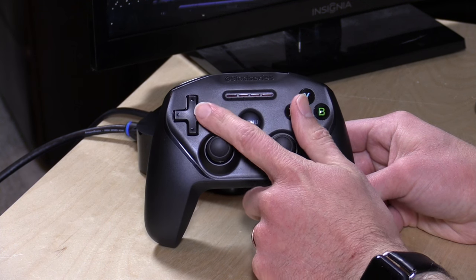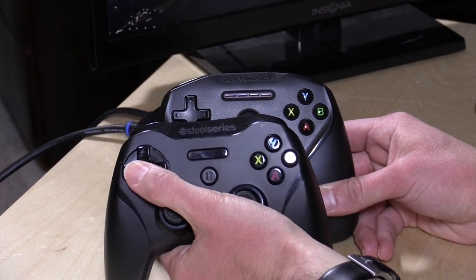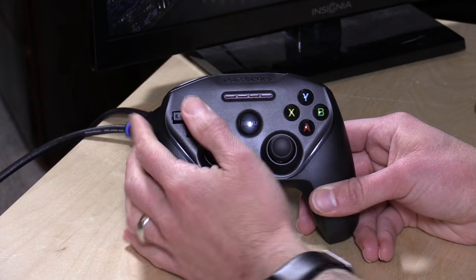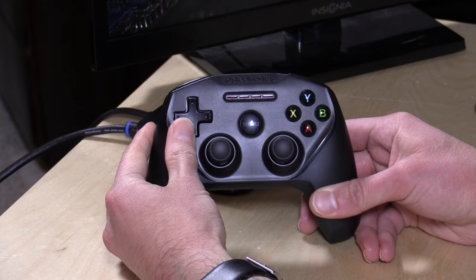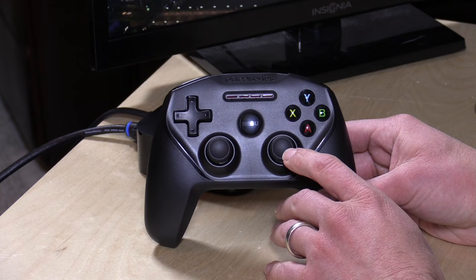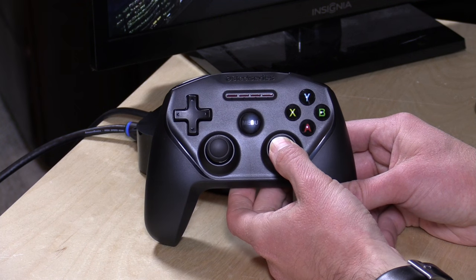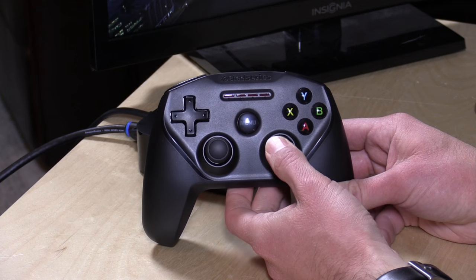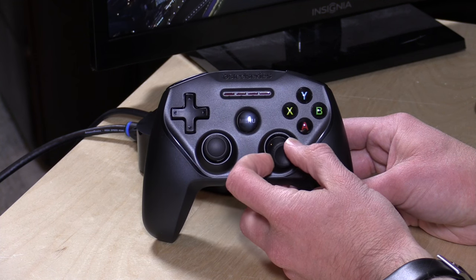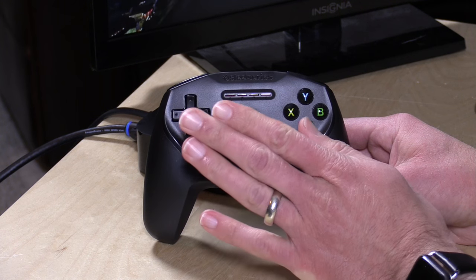I really like the D-pad on this controller better than on the Stratus. For some reason it feels like there's too much distance between all the directions on the Stratus's D-pad, whereas the Nimbus really does feel a lot nicer as a gamepad. One thing to note on all of these iOS controllers is that the sticks don't click — there are no clickable sticks on any brand, at least as far as I know. There might be some that support non-Apple protocols that have clickable sticks, but this one does not.